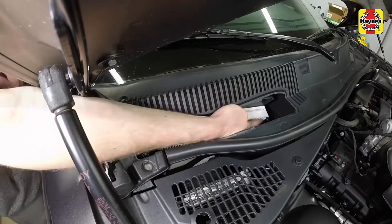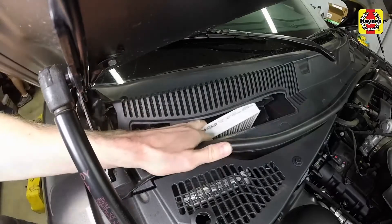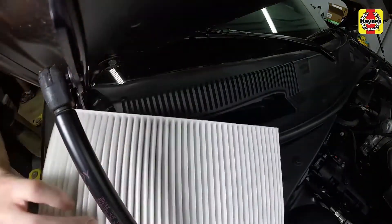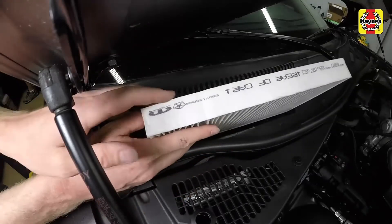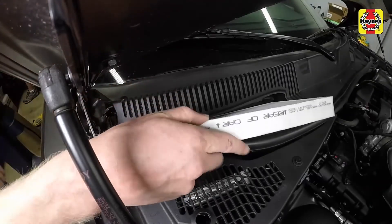Remove the filter element from the housing, making note of which way the airflow arrows are pointing. Install the new filter in the correct orientation with the airflow arrows pointing towards the rear of the car.